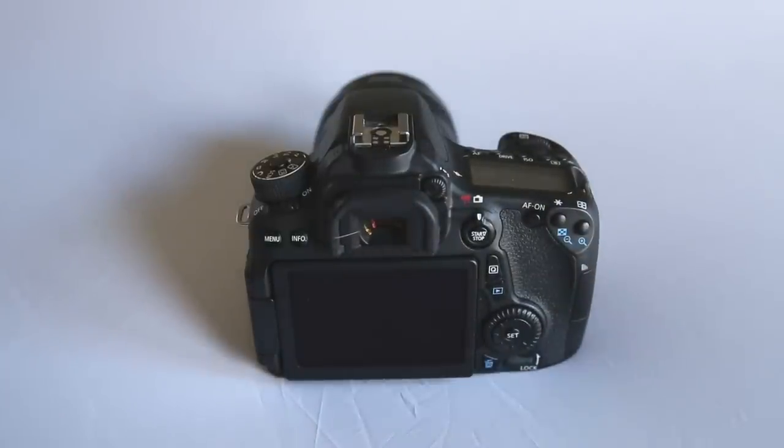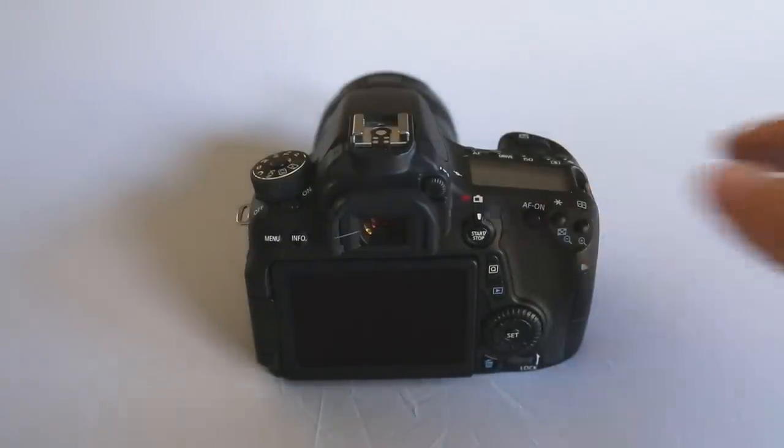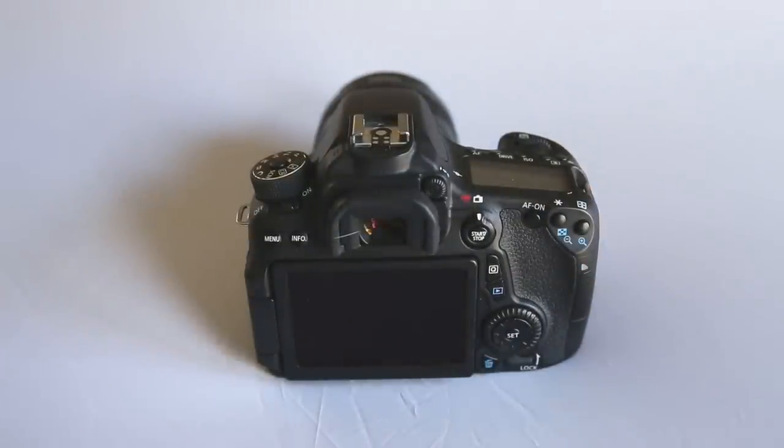When shooting, you have the option of using the AF-ON button as your back focus button — this will be covered in our best tips and practices segment. It allows you to take several shots without having to refocus in between, which in some circumstances gives you much better results. We'll also talk about how to enable that.